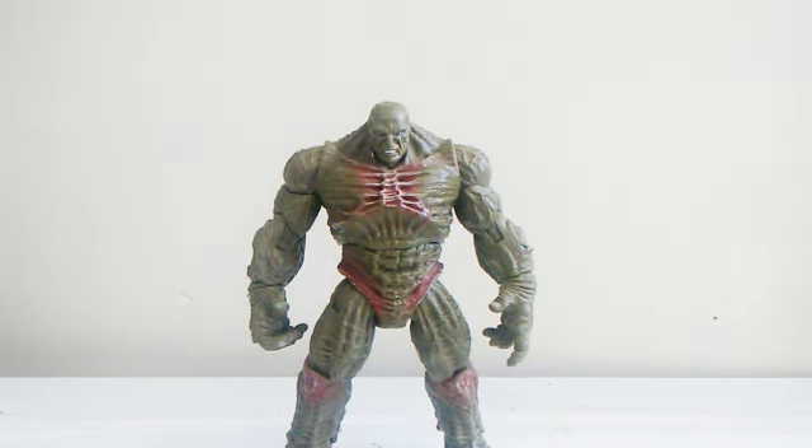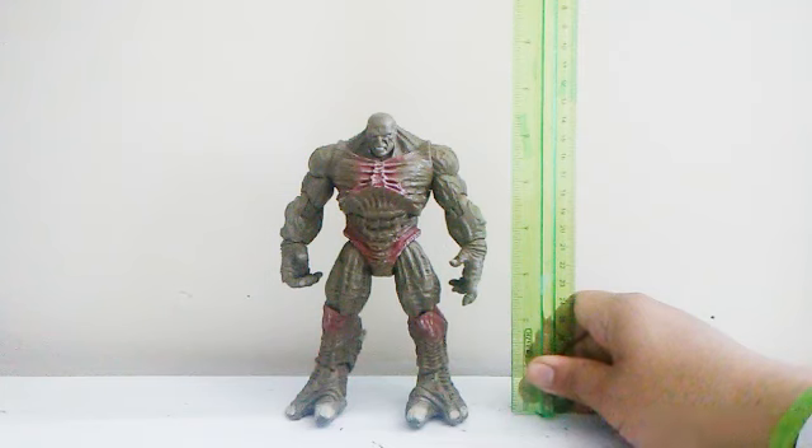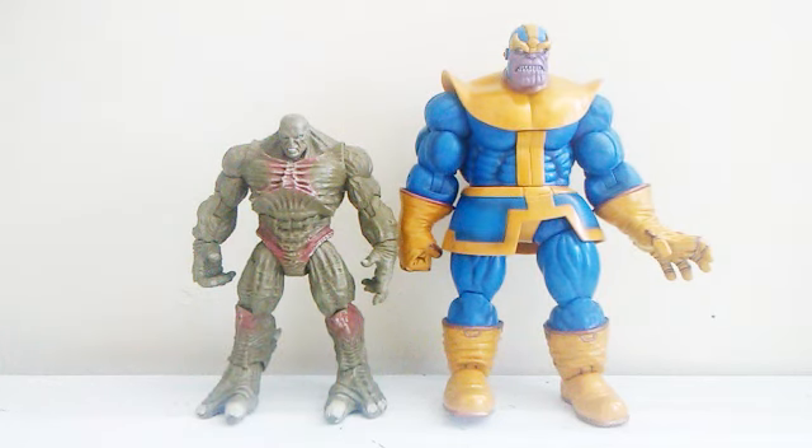Now let's do some size comparisons. Abomination stands at around exactly six and a half inches tall — so it's almost a seven-inch figure. Here he is with my Marvel Legends Ant-Man, and you can see Abomination is taller. Here he is with my Diamond Select Kingdom Hearts figure Roxas — still taller. And here he is with my Marvel Legends Thanos.